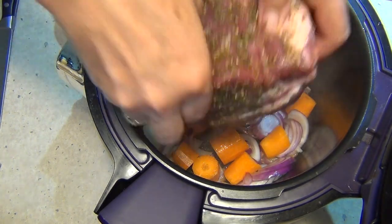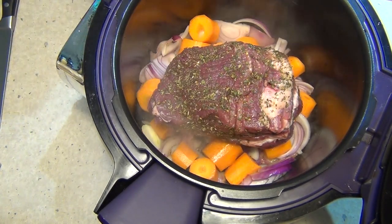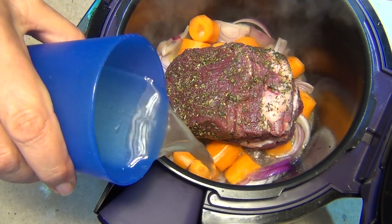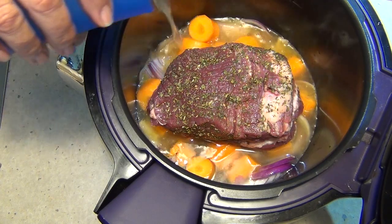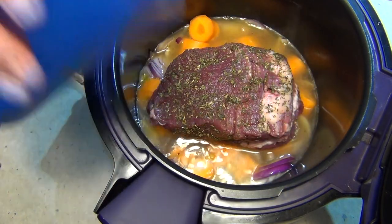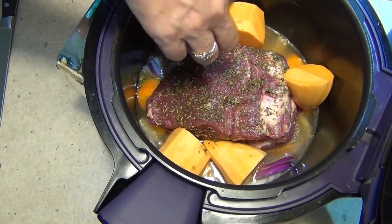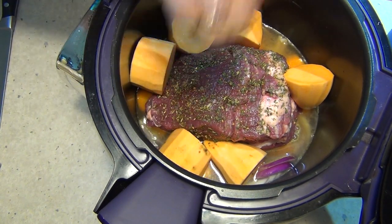We just pop our meat straight down on top of that. Pour our stock around the outside — don't pour it over the top because you'll actually wash that spice rub off, and we don't want to do that. Now we just pop our sweet potato or kumara around the outside edge. It's not in the stock but it will absorb the flavors from the meat as it's cooking. Okay, lid down.